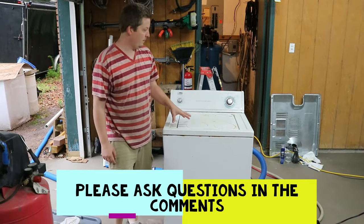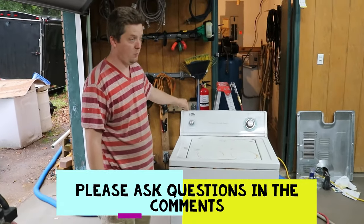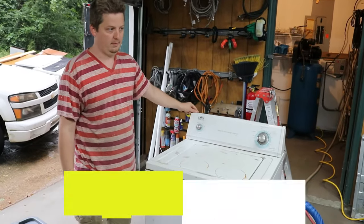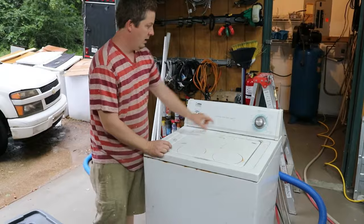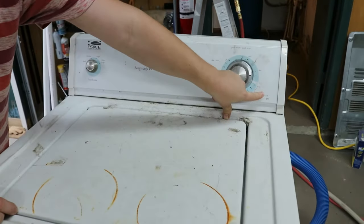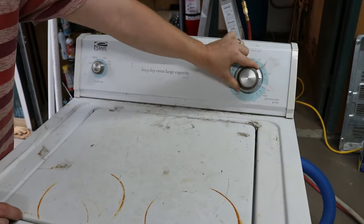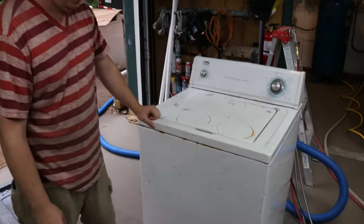Today we're going to talk about a washer by Whirlpool. This type covers several different brands: Whirlpool, Kenmore, Roper, Estate, and some Maytags. This is the pull-out knob type — not the type with a button that pushes pause/play, that's totally different. This is the type where you pull off a knob to start it.